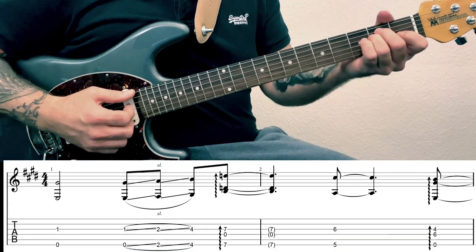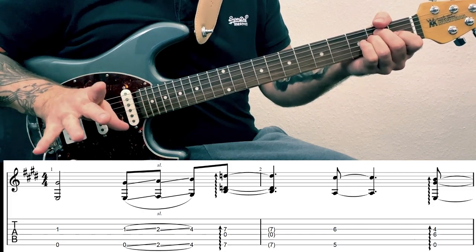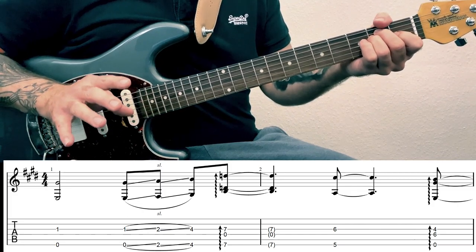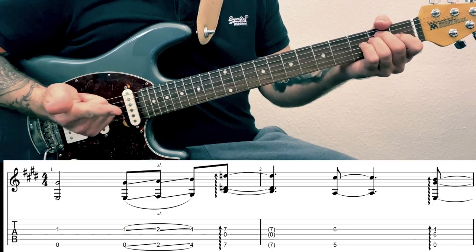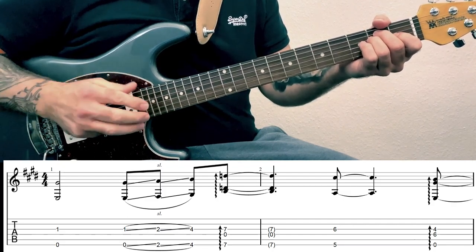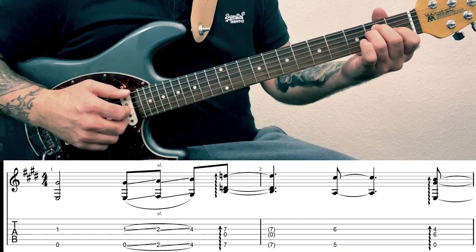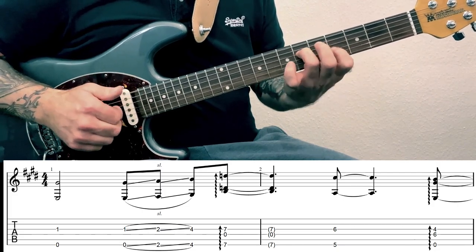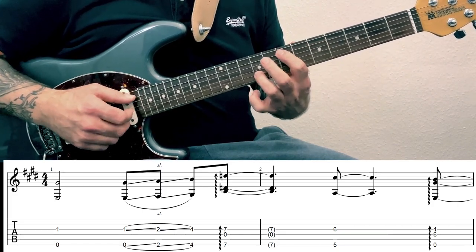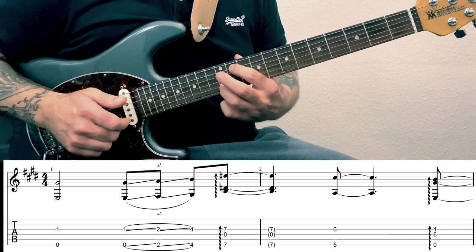Okay so we're in the key of E major for this song and we're not using a plectrum, so it's all fingerpicking going on here, which really helps with the dynamics and the feel of it. Using your thumb for the bass notes and either your index, middle or ring fingers for the higher notes as we go through it. The song is based around this main riff which it repeats higher up.